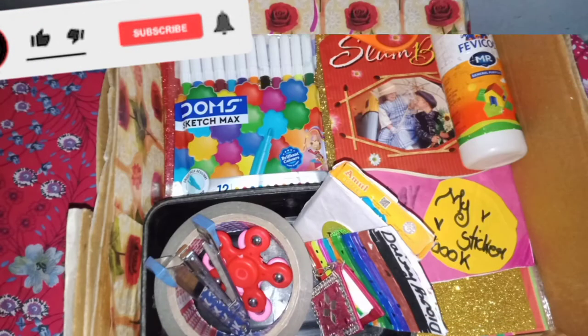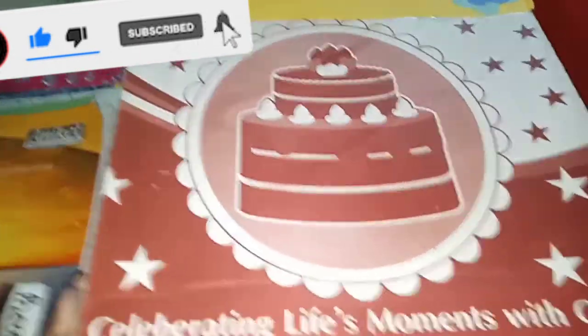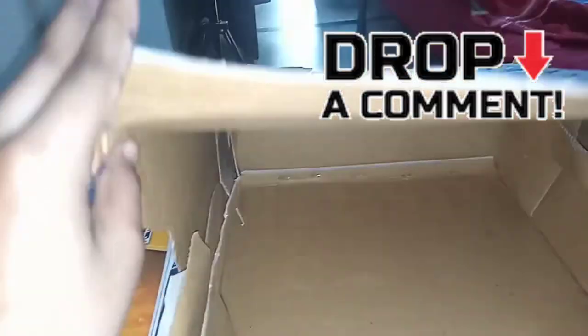Hey friends, today I am going to make my addon craft box. This is so easy, so let's start. So guys, this is our box. I have brought a box — you can take a box of any type or size.